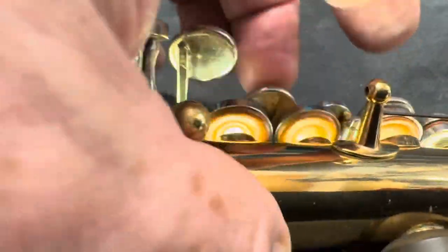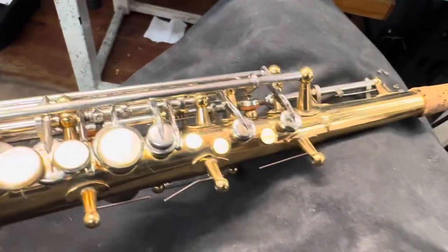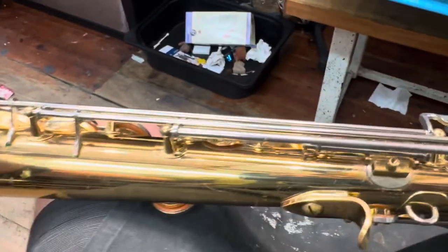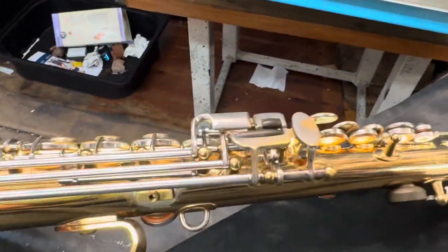We'll do more adjustments once we start doing a test play. So we're going to get the other palm keys back on and then lubricate the horn and give this a little bit of a test play, or we might just test play and then lubricate it actually.